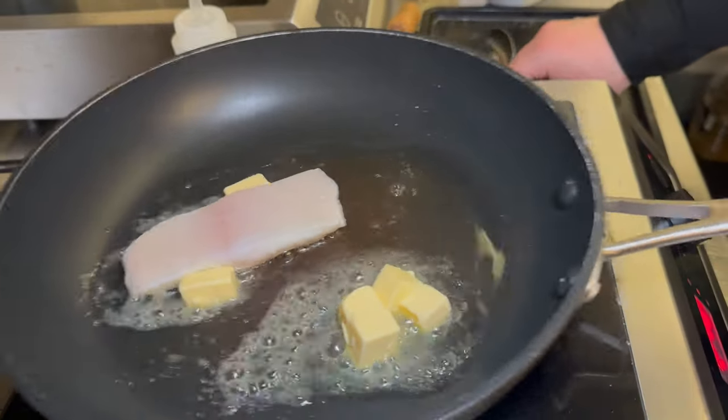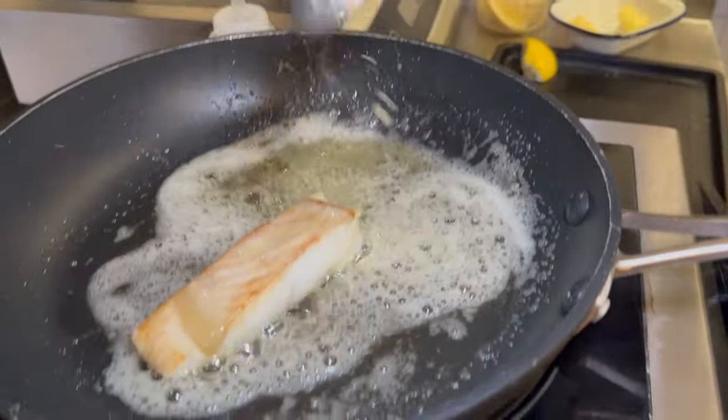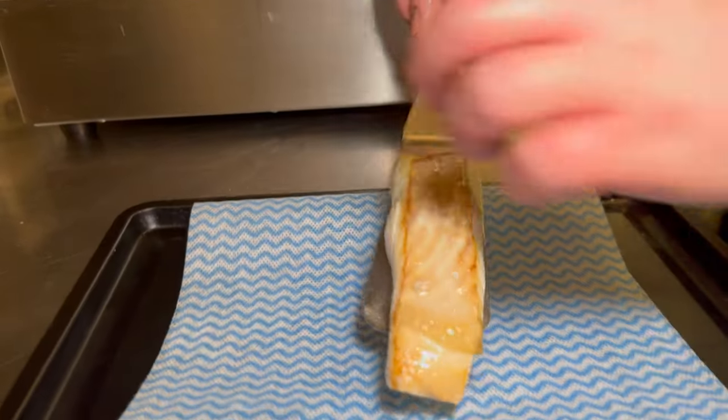The fish is very traditionally cooked in a pan in a nice generous amount of butter, and we allow that to rest for a minute before it goes on the plate.